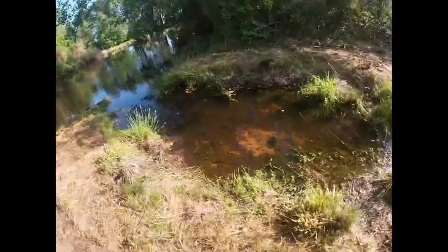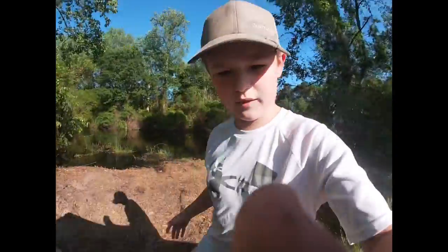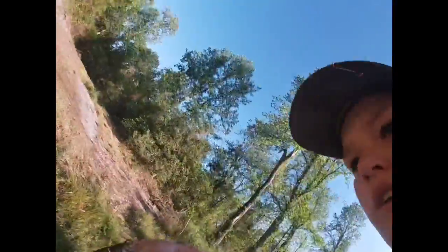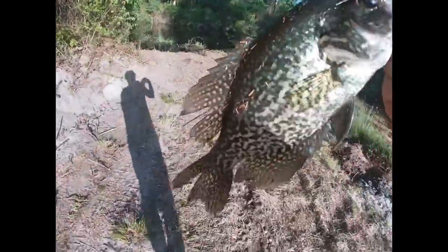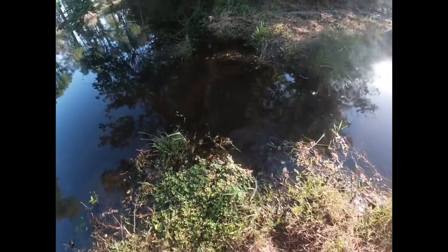Okay guys, I went ahead and released him. Come over here to this little part right here, wash our hands off, and get ready to catch another fish another day. Let's get back to fishing. Just hooked up a beautiful crappie — let's go release him now. Just a nice old crappie. Go to the water and release — there he goes.